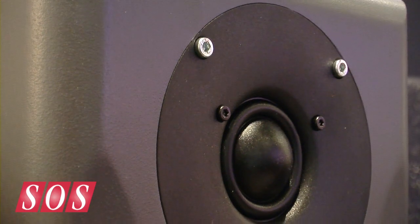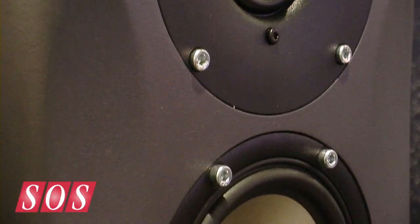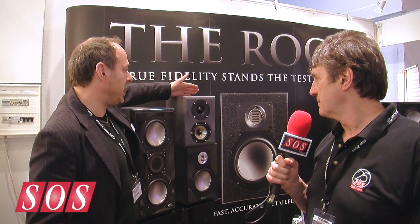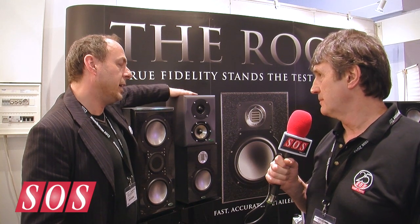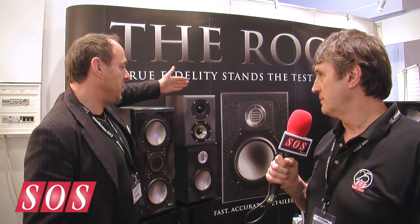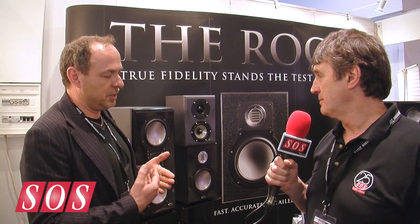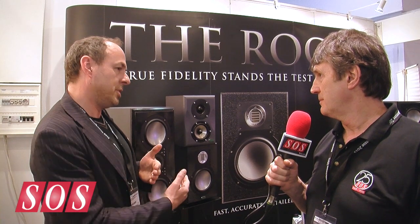We've resurrected an old design called a periodic vent, which we're also using in the Avalanche Shuffle coming out in May. It's a split cabinet — there are two chambers, and in the dividing wall between the two chambers there's a restrictive membrane which governs how much airflow goes through to the second chamber, giving you the impression of a larger volume cabinet. So that's almost like having a passive radiator and a baffle inside the box — kind of. The end result is you get a much better lower bass response from a small cabinet.